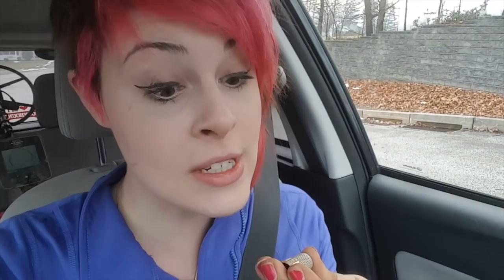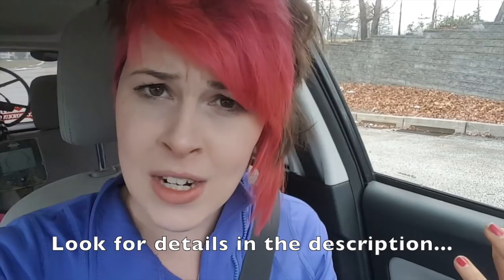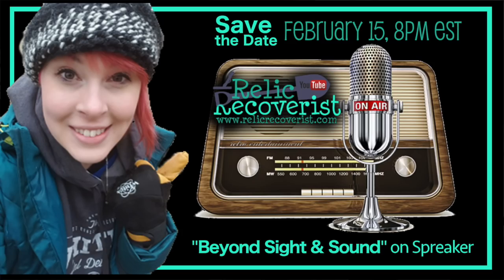As it turns out, my thimble is Stern and Brothers — it's sterling and 14-karat gold. I'm pretty excited with it. It's actually dated 1929, May 28th to be exact. I'm more than thrilled with my thimble. On Wednesday I'm going to be doing a podcast — you're welcome to call in and ask questions. It's called Beyond Sight and Sound on Spreaker. I'll put details up so you guys can tune in. I'm gonna go celebrate my sister's birthday — catch you all later!